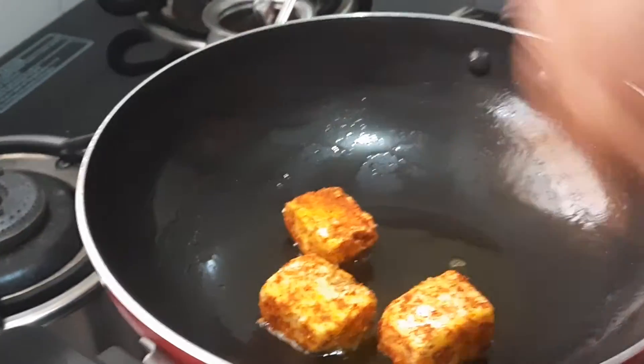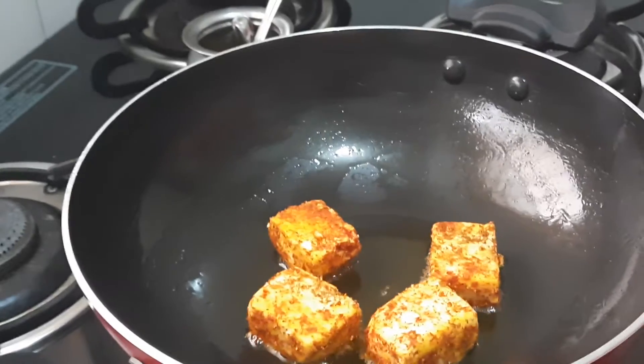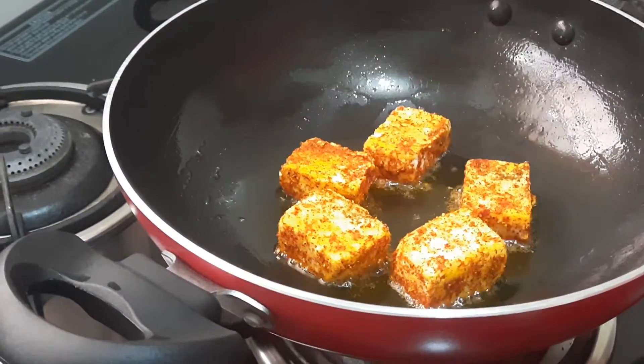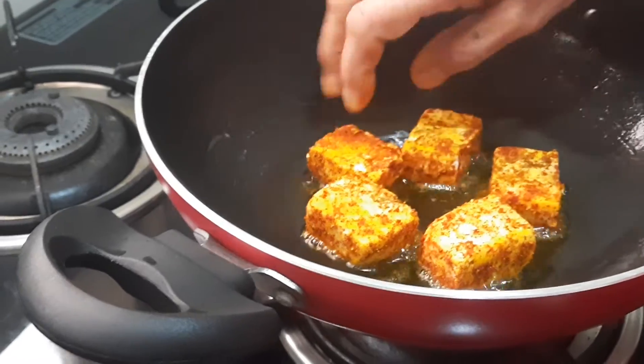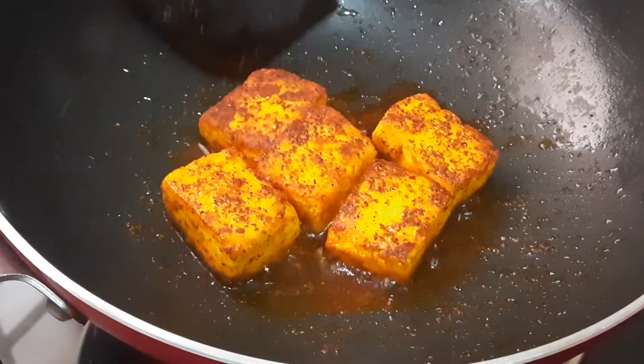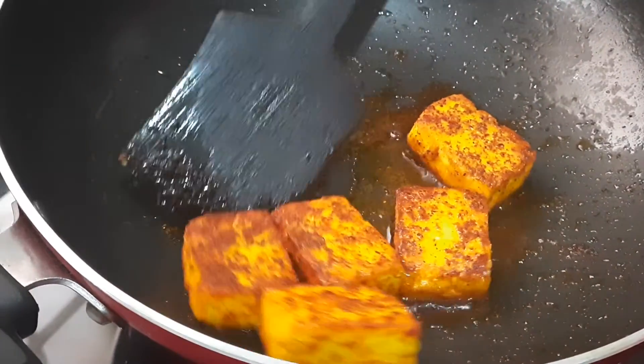It should get roasted on all sides, but when you are flipping it be very careful — it should not break. One set of paneer has got roasted, now I'll be removing this.